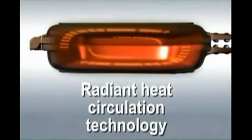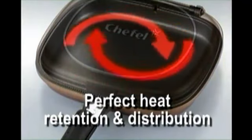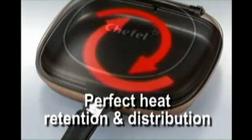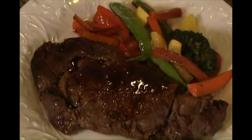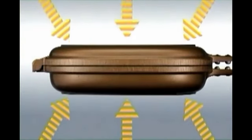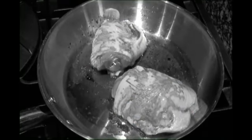The Flip and Cook secret lies in its radiant heat circulation technology with perfect heat retention and distribution. The Flip and Cook also has a special coating utilizing FIR which allows it to make hearty dishes while locking in all the natural flavor and nutrients. This is such a difference when compared to conventional pans.